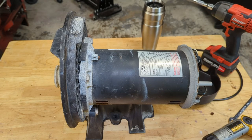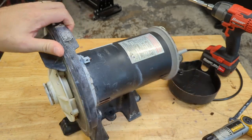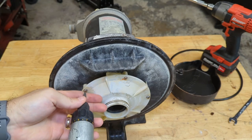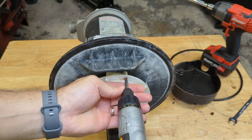I got the pump on the bench, so it's time to take it apart. First things first, let's get this diffuser plate off. For that, some models need a hex head, but this one just uses a flathead screw — just a couple of screws here.